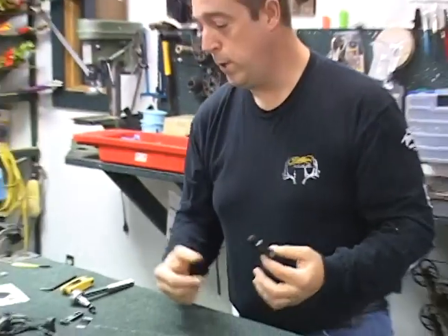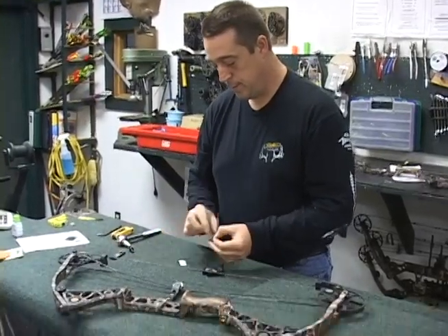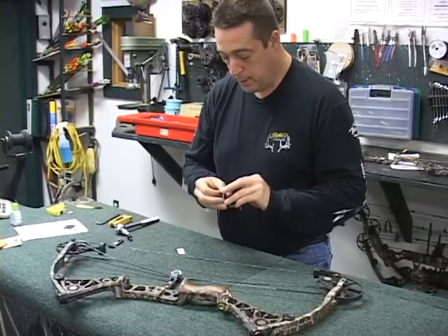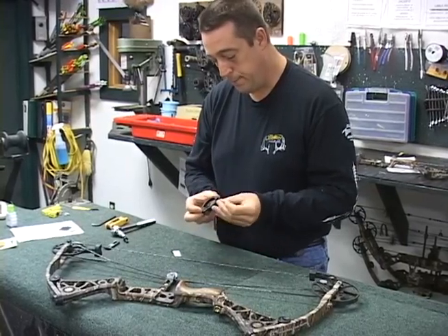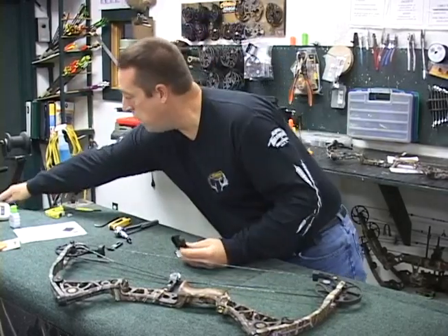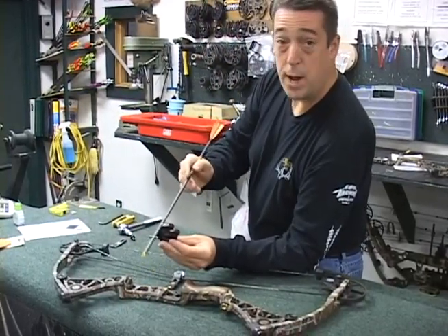Once we know we're setting this bow up with a standard carbon arrow, we're going to put the quiet pads on here. What that does is — if you're out in the woods — it allows you to put the arrow in quietly without making a lot of noise if you happen to bump the edges of the whisker biscuit. As you load an arrow in, if you hit the side, this is a lot quieter than hitting it without the pads.